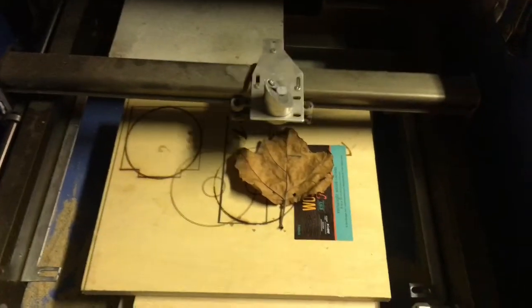Today we're going to laser engrave a leaf. Powered at 15, speeded at 250.